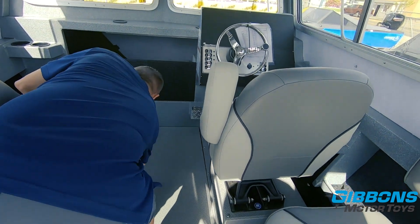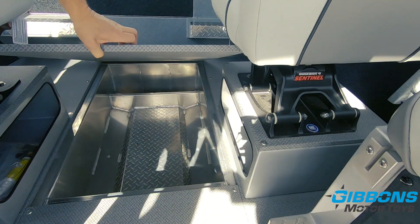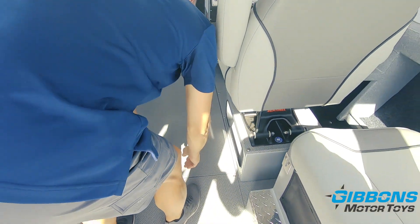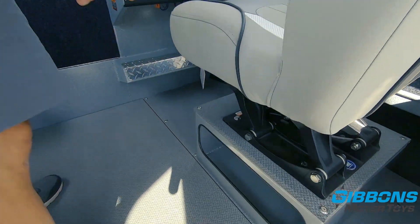Here we've got more floor storage — a fairly deep compartment that offers additional storage on the interior. You can also see storage underneath the Shockwave seat bases.